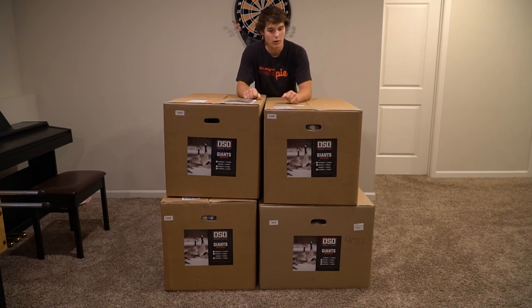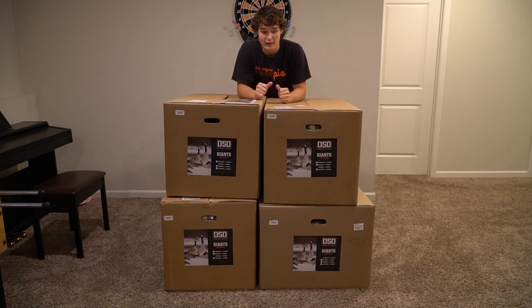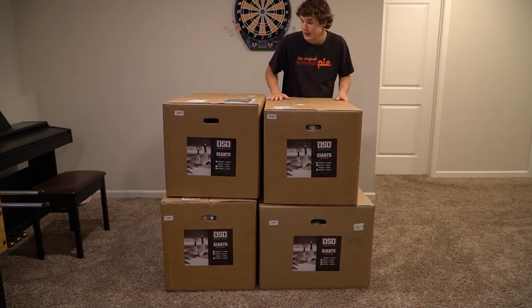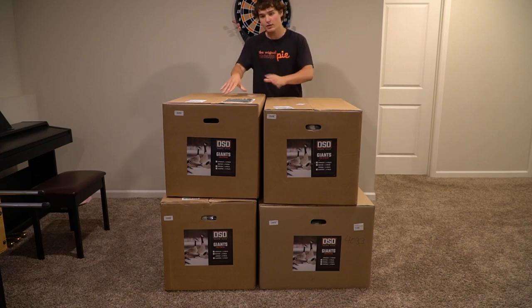With Dave Smith Decoys there are different sizes — you've got Cackler, Lesser, Honker, and Giants. I decided to get 16 of the Giants: eight feeders, four resters, and four uprights. So I guess we'll just get right into it and start popping these open.